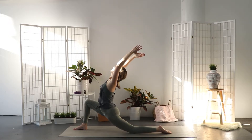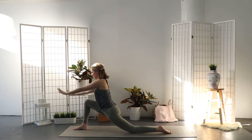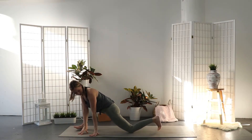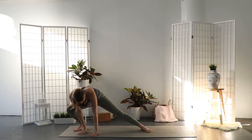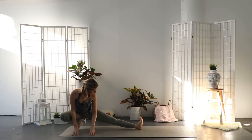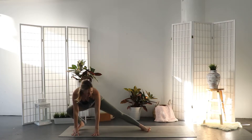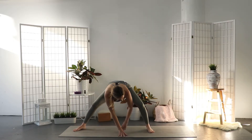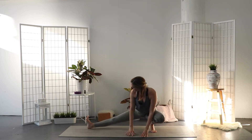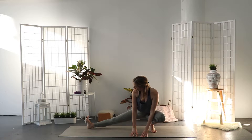Exhale and bring both hands down on the mat to the inside of your right foot. Turn inwards on the ball of the right foot and rotate your body to the left side of the mat. Your left leg is extended, toes point to the ceiling. Then lift your hips up, walk your hands over to the left foot and come to the side lunge on the other side. Right toes point up.